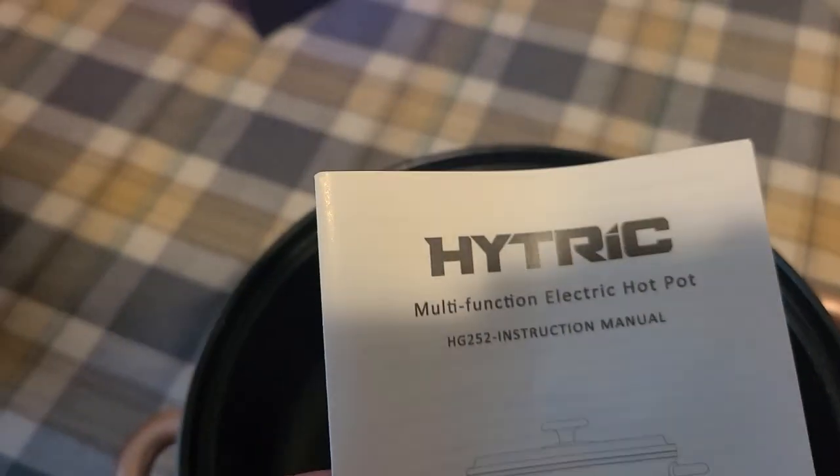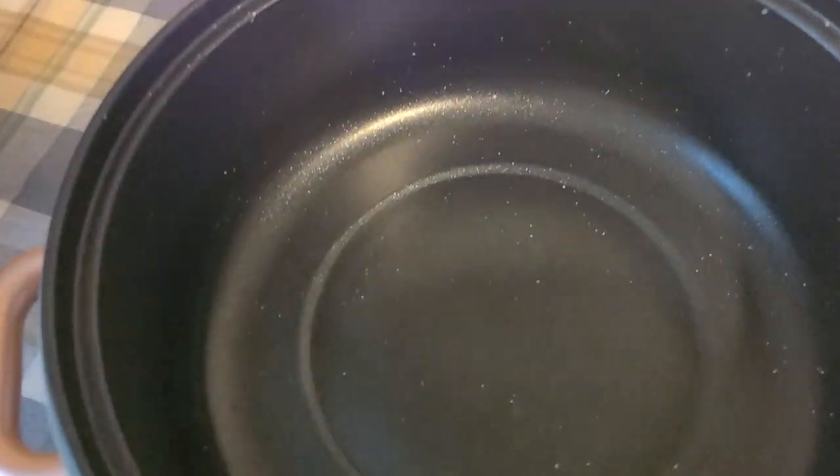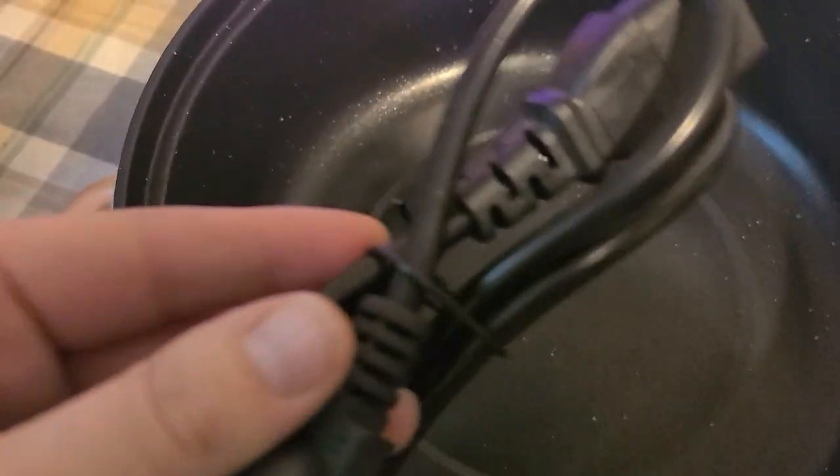It comes with directions on how to use it, and here is the actual inside. It is nonstick and has that robin egg look to it. You don't need a lot of oil, it boils water pretty quickly, and of course it comes with the cord as well.